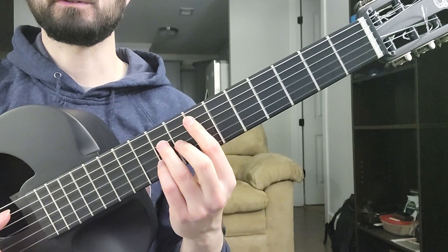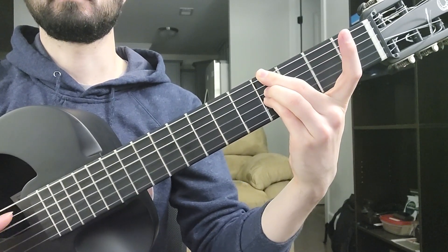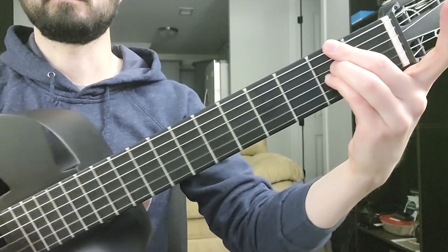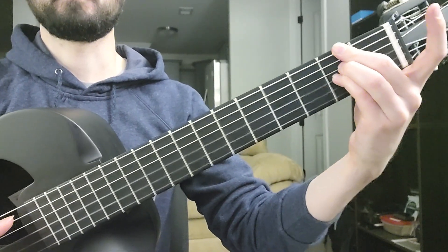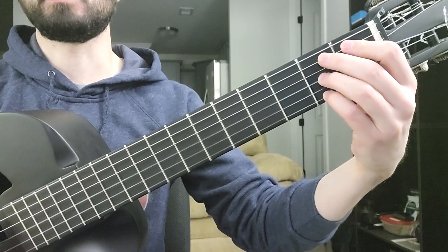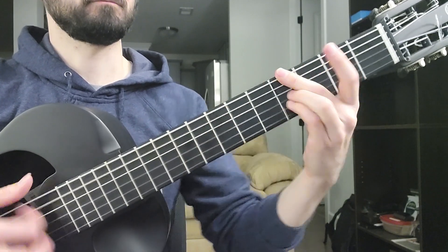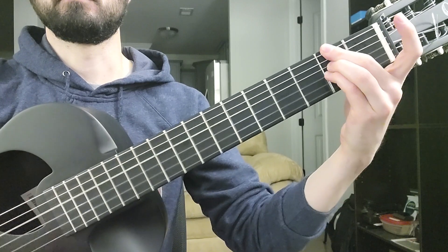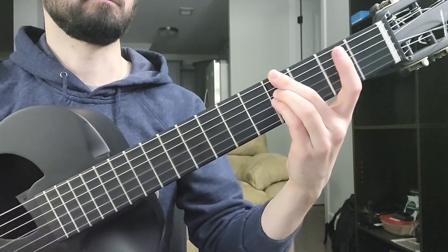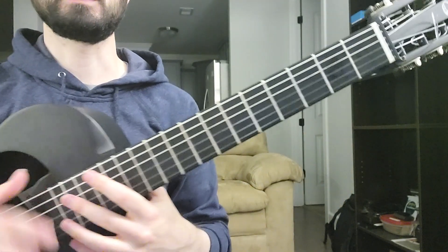So I think he's doing this, and then here, and then here, and then barre. And if you want you can add this.